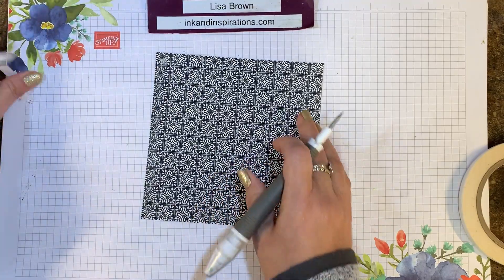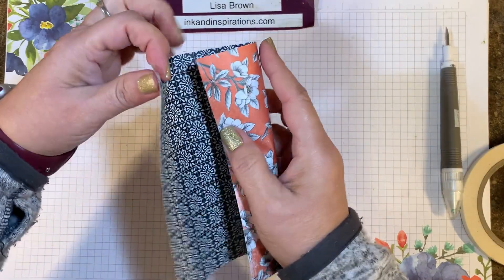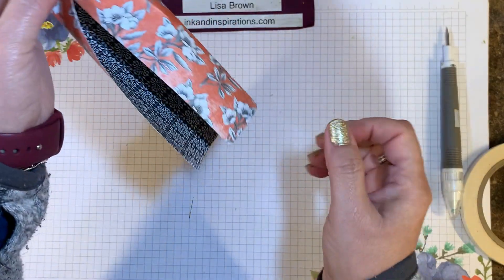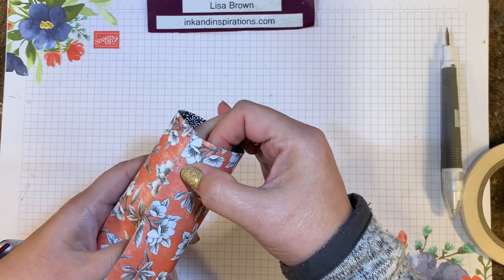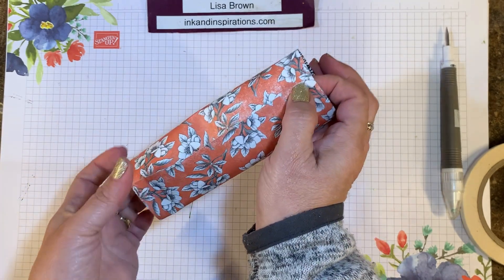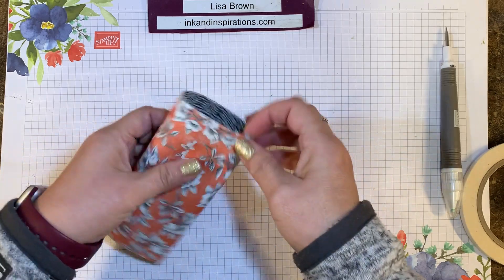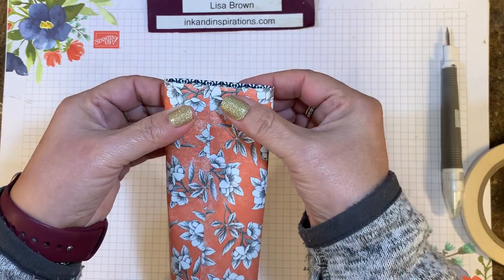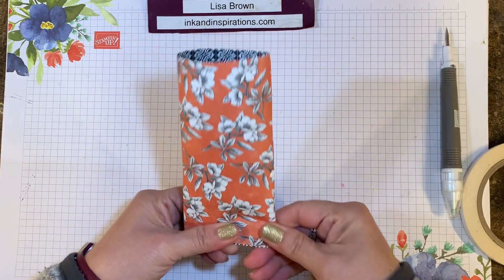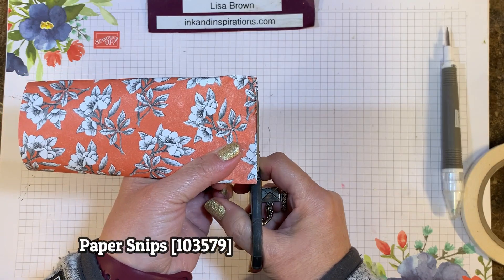Now I'm going to fold over the two sides — I want to match and just lap over enough to catch that tape on the other side, then bring it down and match this other side edge to edge. Press down and adhere, then push one side next to the taped side on the bottom, just like that. So that's super simple. I see I have a little bit where I didn't get it even, so I'm going to trim off that edge that's showing.